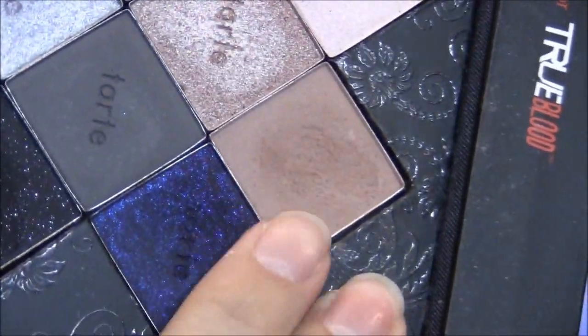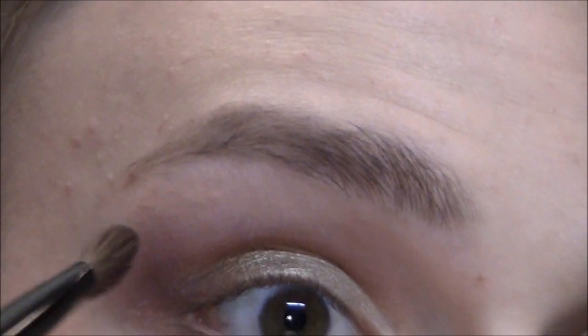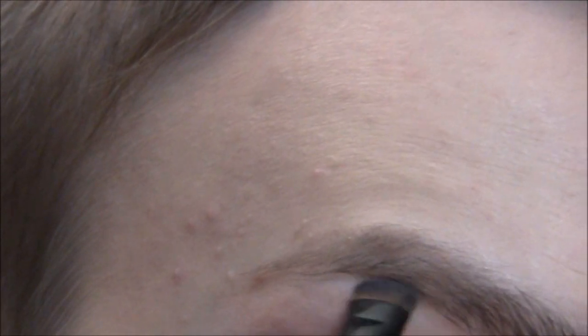Then with the fluffy brush, out of my Tarte for True Blood palette, I'm gonna take Dusk — it's just a matte, skin-tone-shaded pink. I'm putting that underneath the brow. I put espresso in my brows, if I didn't say that earlier. Then I take a little bit of Nocturinelle on the fluffy brush just so it blends nicely, then go back with Dusk to make sure it's blended. Then I take a tiny little brush and Gesso by MAC — it's a matte white — and put that right underneath my brow so it's not all white up there.